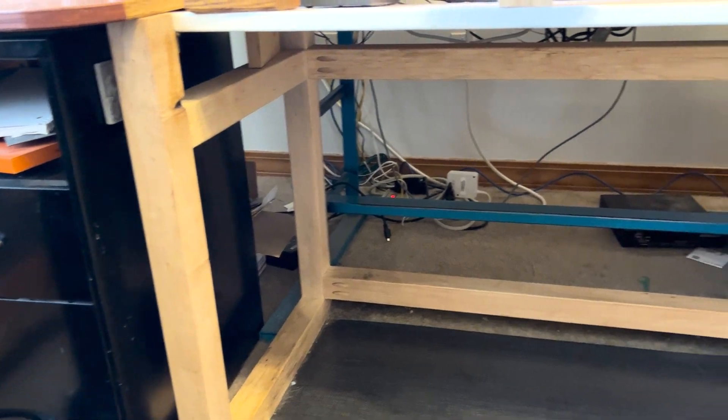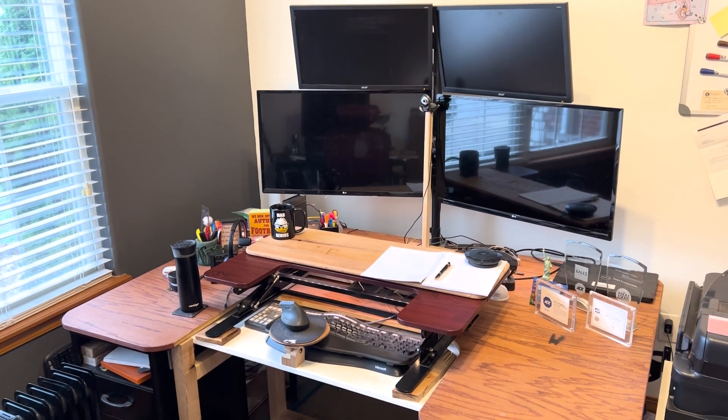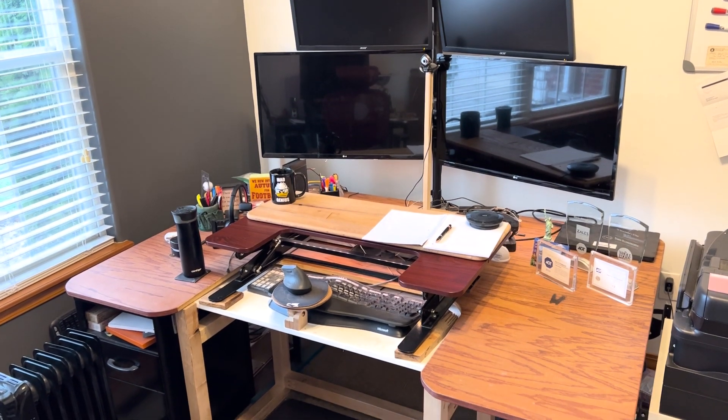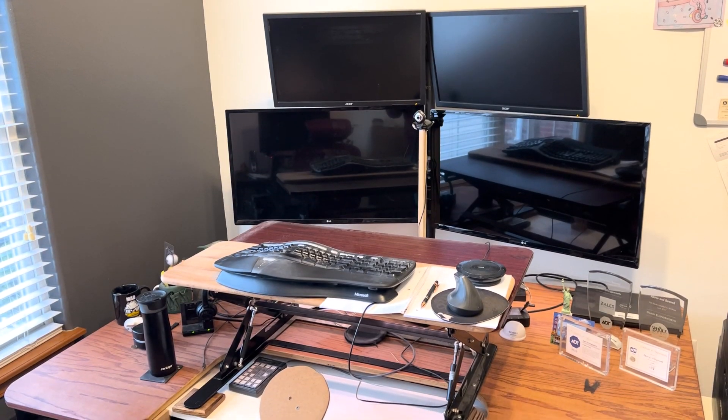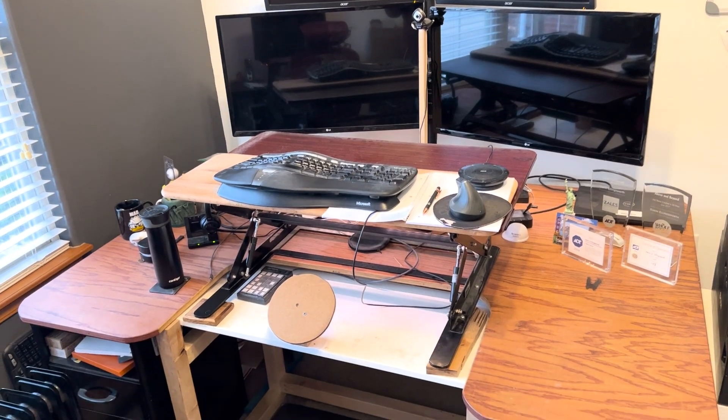I mentioned in my last video that I've worked from home for nearly 10 years. I finally got to the point where I wanted to upgrade my desk and remodel my office. When I started working from home, I took this desk base that I welded in high school, replaced the top with a piece of cabinet-grade plywood, cut a couple feet off the end, rounded the corners, applied some cherry-colored Danish oil, and called it good. I later added a manual sit-stand top, and it was a nice change to not have to sit all day.